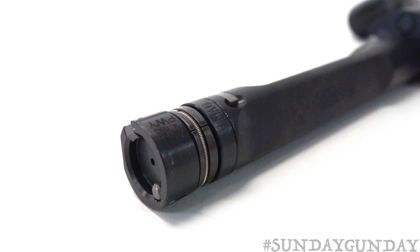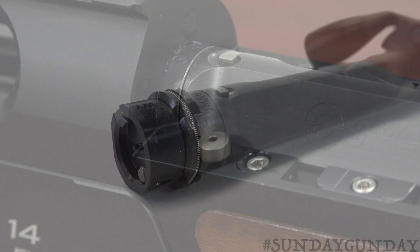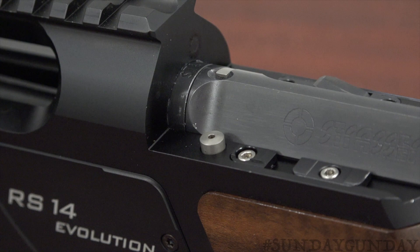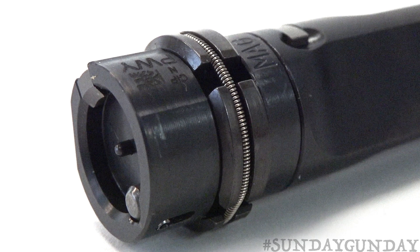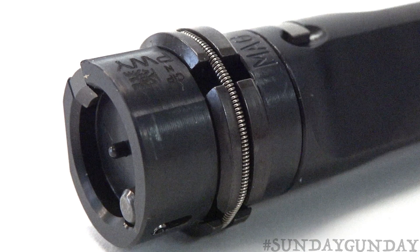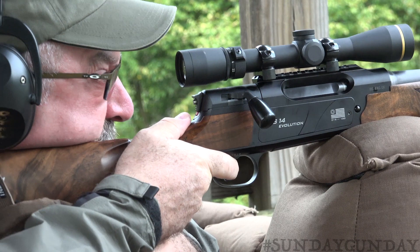It features what Strasser calls its RS radial element bolt, and it's a genius of engineering because its locking lugs contract and expand as needed. When the silver button on the back of the bolt-mounted safety group is pushed, the bolt handle articulates about 45 degrees rearward, and the entire bolt group slides rearward. At this time, the locking lugs are recessed to no more than the diameter of the bolt body. When the bolt is pushed forward, the radial element locking lugs expand in circumference to lock the bolt into battery and a receiver extension.